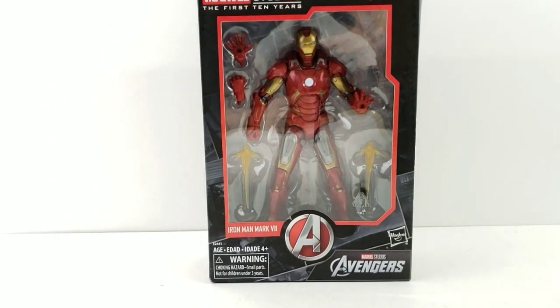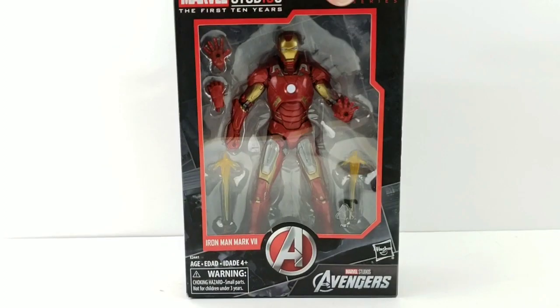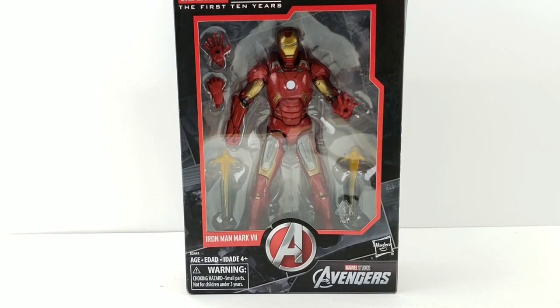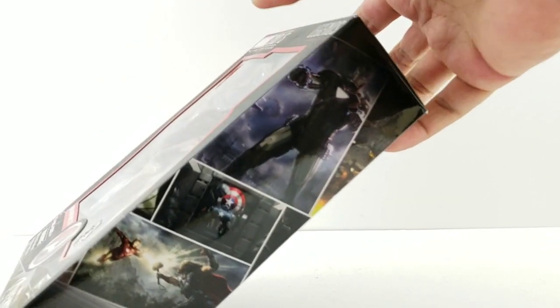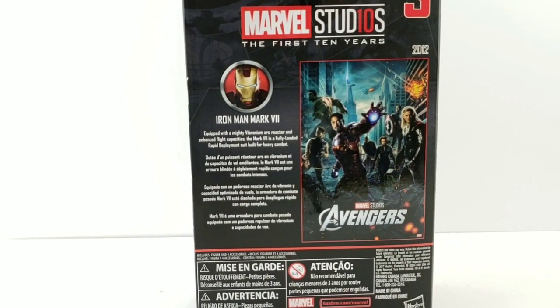Tonight I'm doing a review on the Marvel Legends Marvel Studios First 10 Years Iron Man. I got him off Amazon for 20 bucks shipped on Amazon Prime. He came in padded mailers and is in decent shape with just some corner wear. He's got nice window box packaging with blasters in the front, the Avengers 'A,' two alternate hands, and images from the Iron Man movies on the sides.